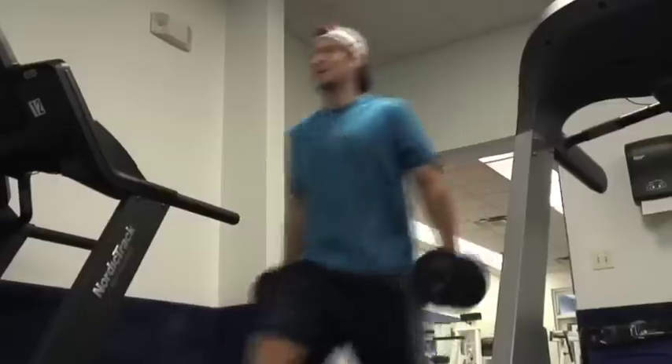Getting ready for the 2010 season here in South Florida. Let's go work out, baby. Come on. Friday morning workout.